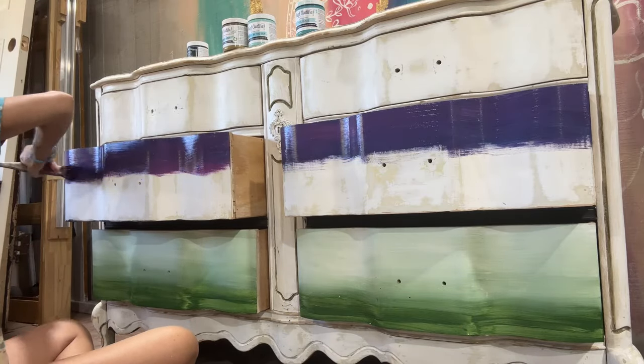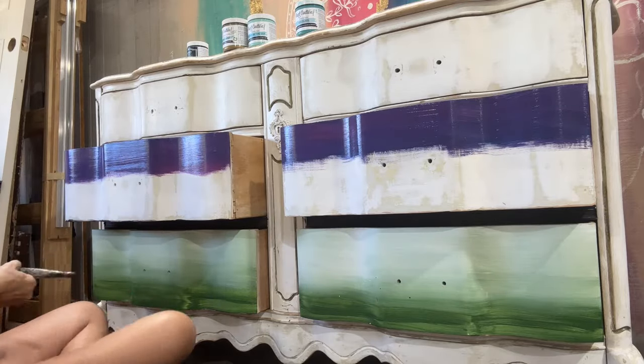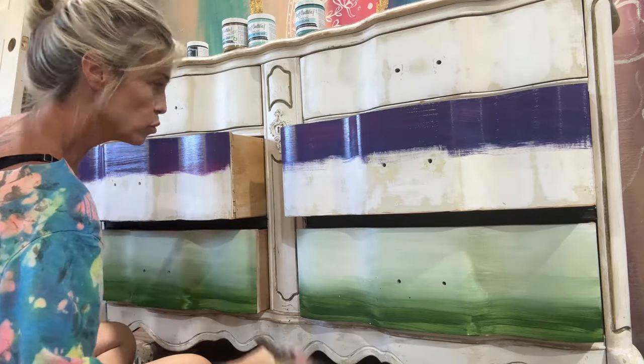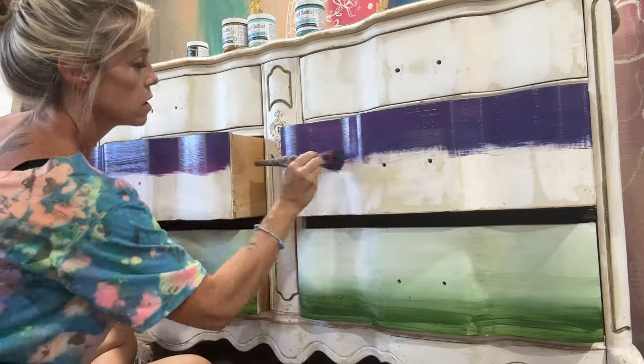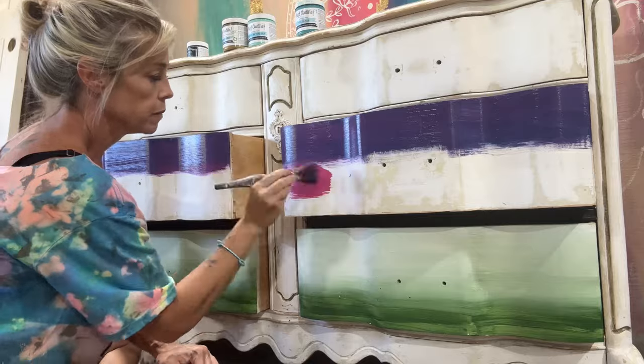I want it to look like an old Serape Mexican blanket. Next, I'm going to take Polynesian Pink and blend that up.